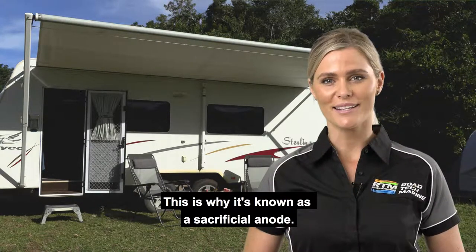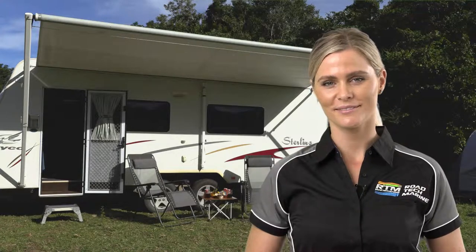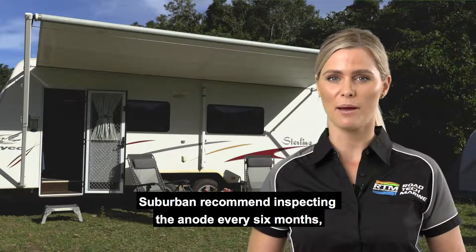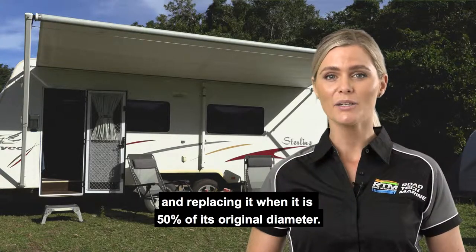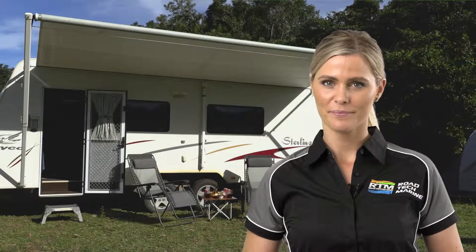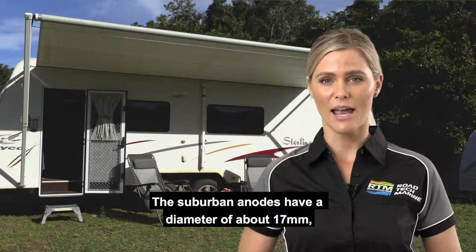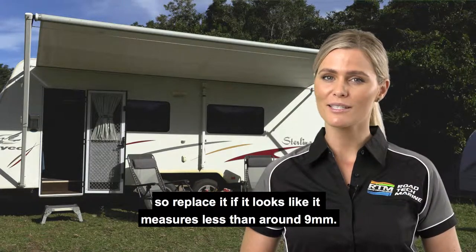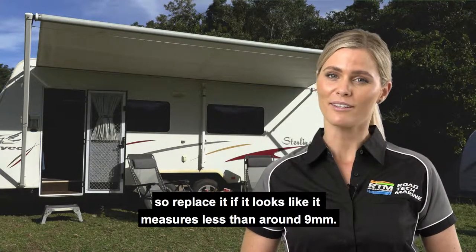This is why it's known as a sacrificial anode. Suburban recommend inspecting the anode every six months and replacing it when it is 50% of its original diameter. The Suburban anodes have a diameter of about 17 millimetres, so replace it if it looks like it measures less than around 9 millimetres.